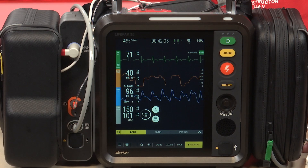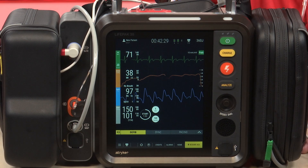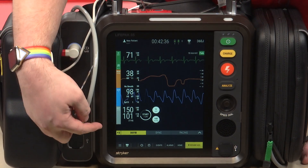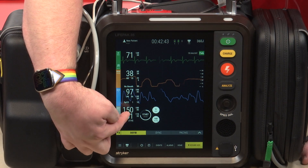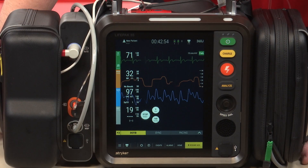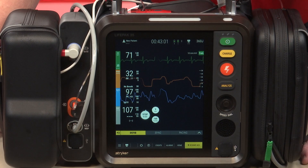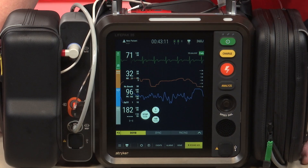We'll start with the blood pressure. On the LifePak 15 you had a manual NIBP button that you would press to get a blood pressure. On the LifePak 35 there's no longer a manual button — instead you have this start button on the screen. It is currently on a five-minute timer, but if you just placed this on the patient and wanted to get a blood pressure, simply press start and it will inflate the cuff. Just make sure you have the appropriate size cuff on the patient, whether it's the adult, child, infant, or extra-large adult BP cuff.